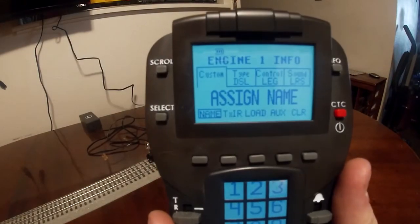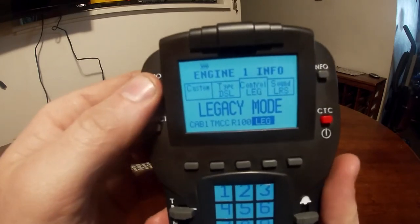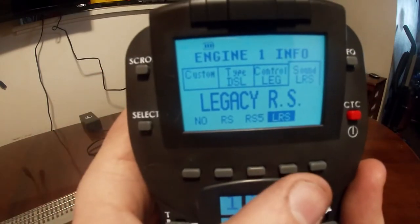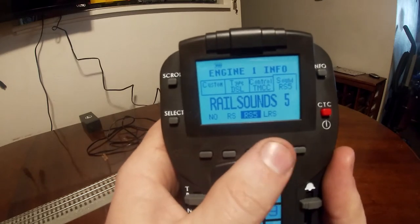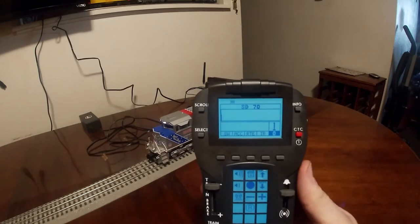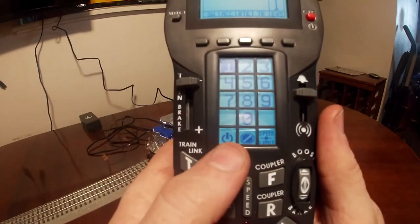After assigning your engine name and information, double check everything — make sure it's set to diesel, Legacy mode, and Legacy Rail Sounds. If you had a TMCC locomotive you would make sure it was on TMCC mode instead of Legacy mode. You can also choose no sounds, Rail Sounds, Rail Sounds 5, or Legacy Rail Sounds. Once that is all done and you've assigned a name, hit Info and then hit the startup button — select engine one and press the fire button and it should start up your engine.